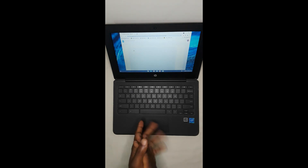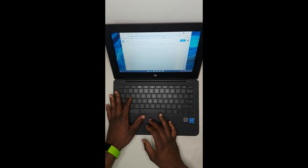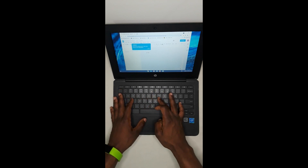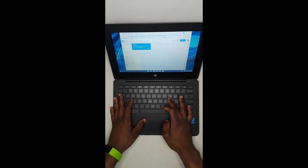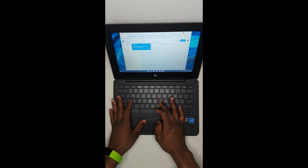Now that I've put everything back in place, what I'm going to do is just fool around with some of the keys to show you that it's not working properly. Earlier I was not able to access the Chromebook password because it was typing the incorrect keys, but now I'm able to log in.